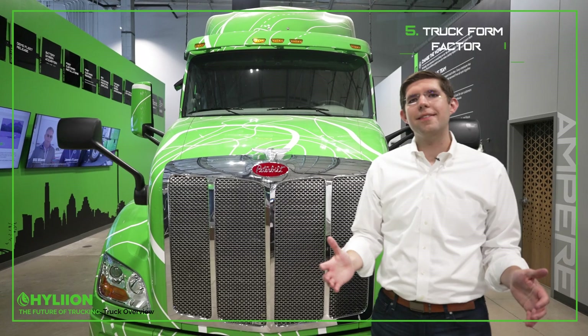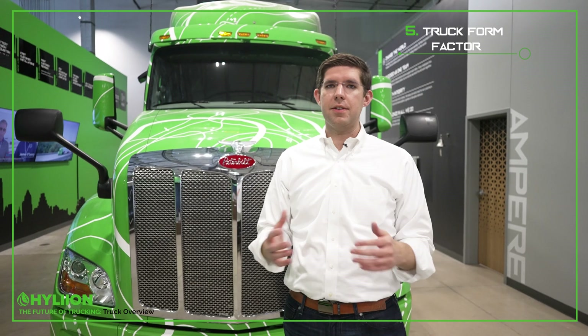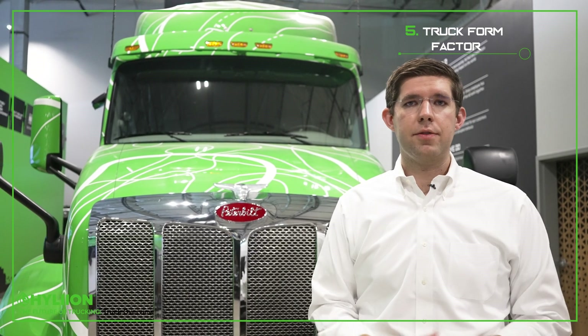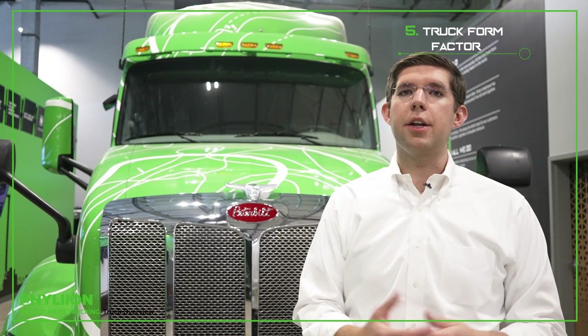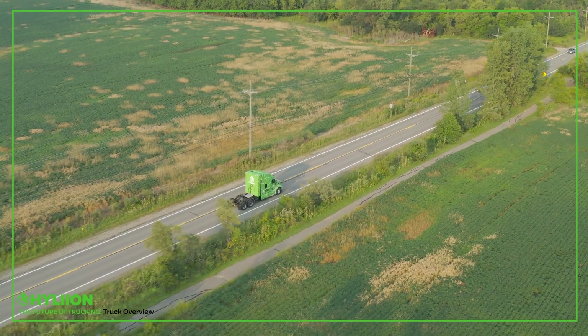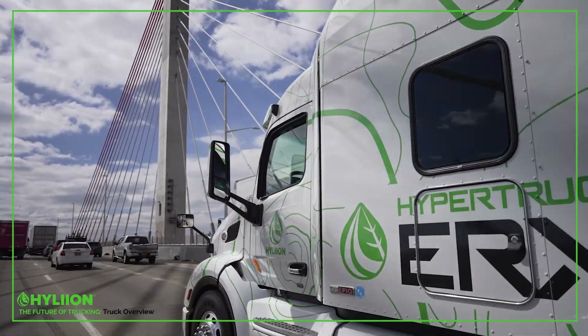The last thing to consider is the actual vehicle itself. There are two approaches: you can build a brand new vehicle from the ground up, or leverage an existing chassis already in production today. Neither approach is inherently right or wrong, but they have different timelines for development and different capital requirements to bring a vehicle to market. That's your in-depth look at electric semi trucks and the key differentiations around what components are being utilized on each different vehicle.